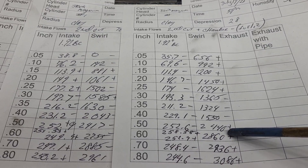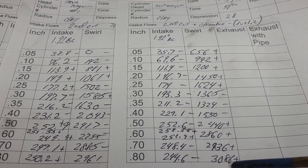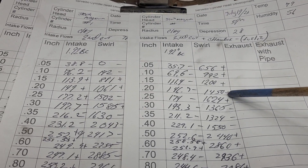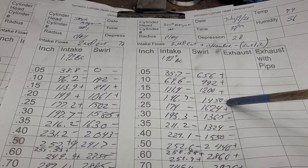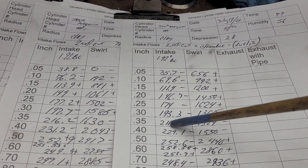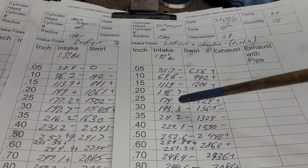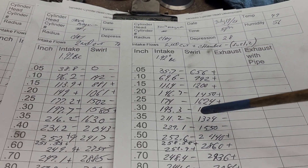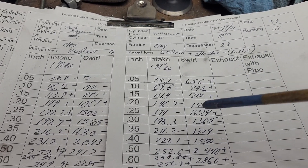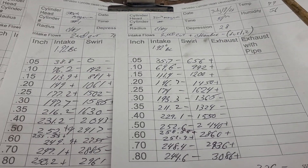Then it starts to lose it over the short side and goes a bit crazy, but we've got pluses across the board there. It's an interesting curve. Which one would make more power? I don't know — you guys can give me your opinion. Yeah, we lost some flow everywhere, but I think that's due to air speeds, because now we've changed where the air wants to come out of the bowl, and we have a different swirl curve.